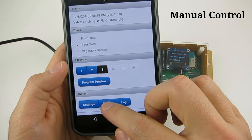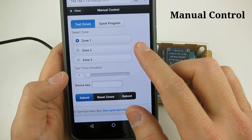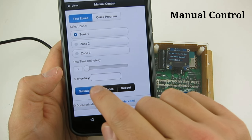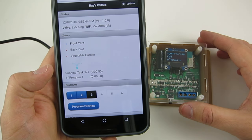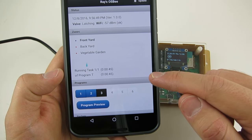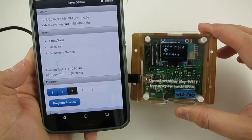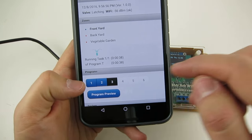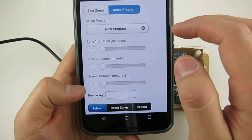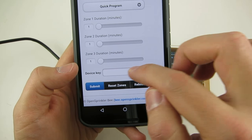Next, go to the manual control page. Here you can select a zone and duration to test the zone. Let's say we want to test zone 1 for 1 minute. Upon submission, the homepage will show the zone status and the remaining water time. You can also see the zone status on the LCD display. You can also create a quick program that runs several zones one after another, and you can reset all zones.